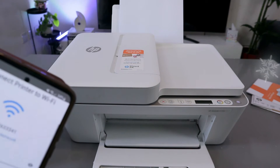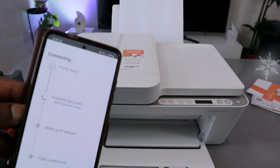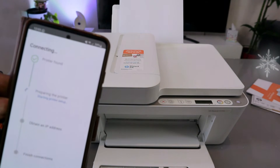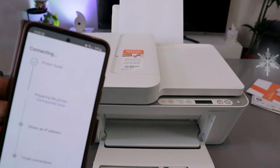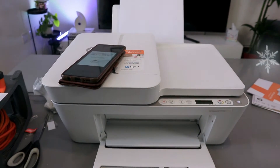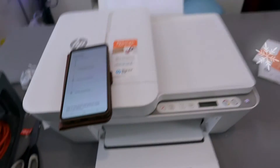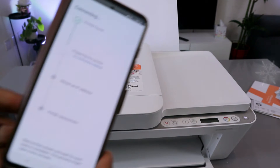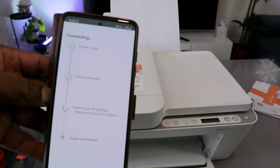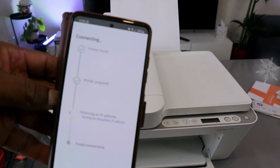Once you're done, select Continue. The app will show 'Printer found' and begin preparing the printer. Go to the printer and press and release the flashing information button once. The next process is preparing the printer, and then it will show 'Printer prepared — now obtaining IP address.'